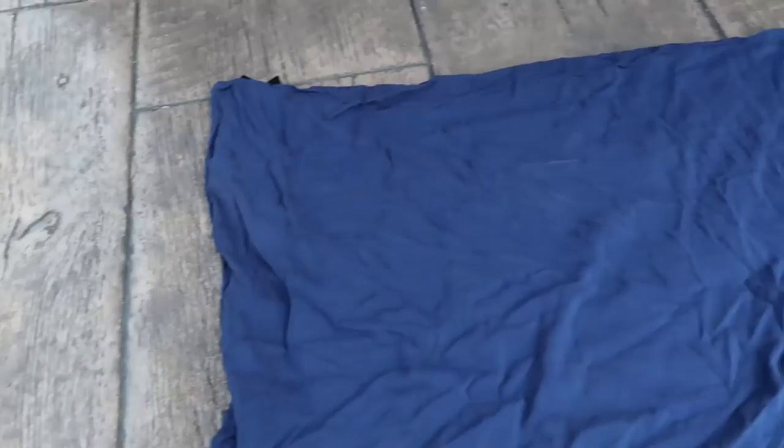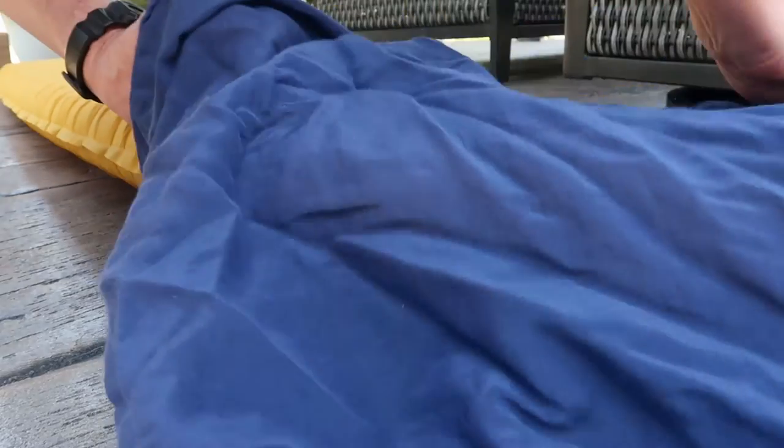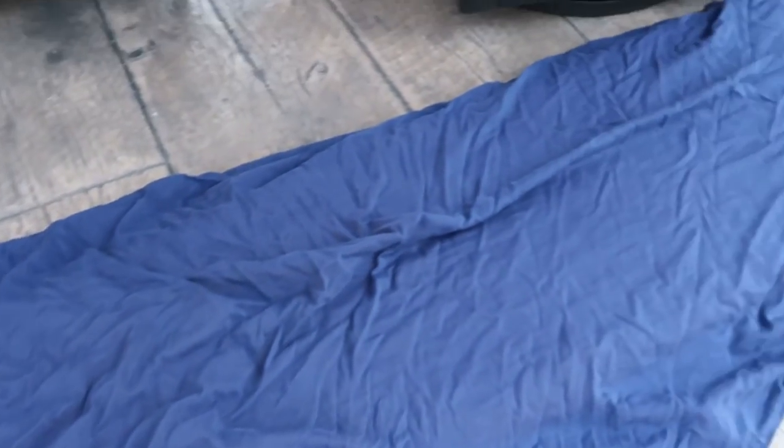I also use a silk liner, and I put that over the sleeping pad before I go to bed. If it gets really chilly at night, I'll pull it off the sleeping pad and climb into it. That gives me an extra 10 degrees or so of warmth over the standard 20-degree rating of the quilt itself.